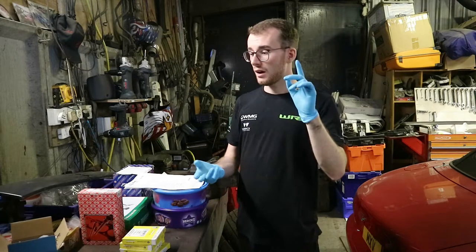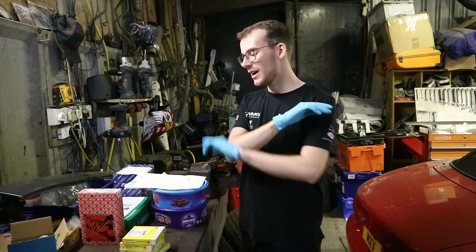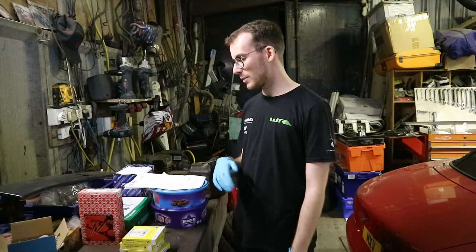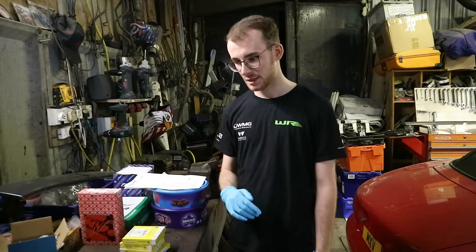I spent hours going through Spooks, Pug1off, Pug Racing, Eurocar Parts, and GSF, and these are the best for your budget. Yes, they're remanufactured parts, but generally you're not going to get genuine parts anymore.